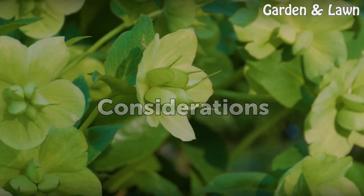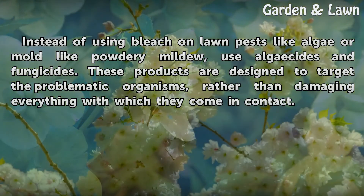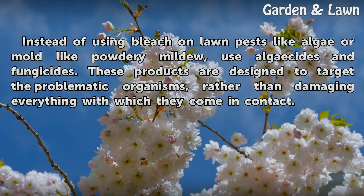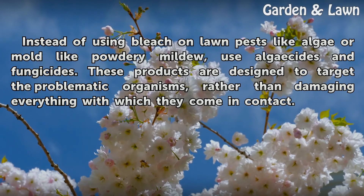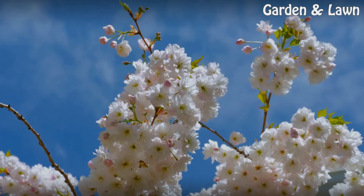Considerations: Instead of using bleach on lawn pests like algae or mold like powdery mildew, use algicides and fungicides. These products are designed to target the problematic organisms, rather than damaging everything with which they come in contact.